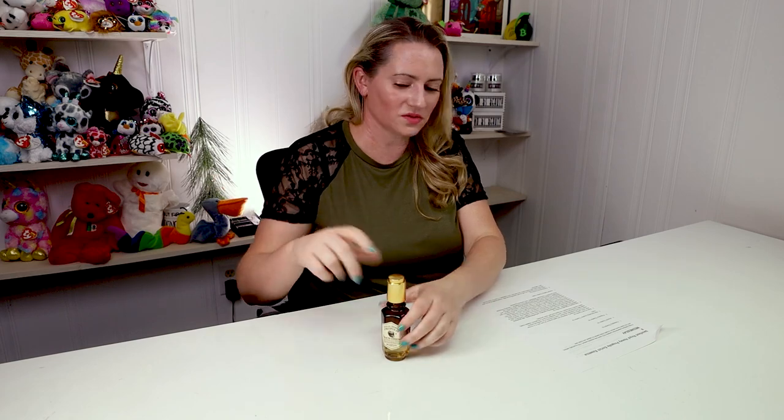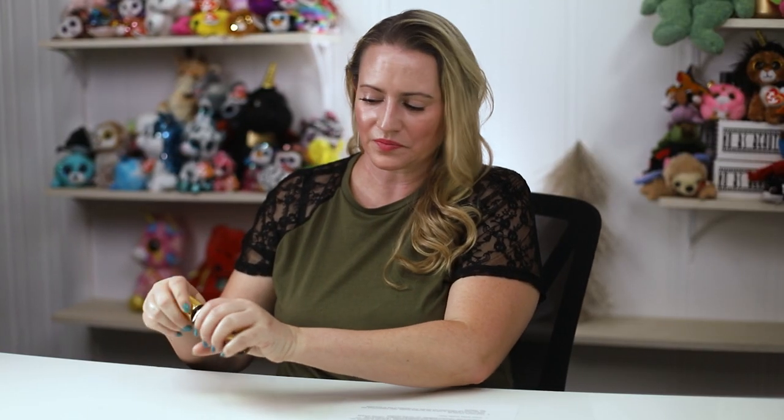It layers well with other products — no issues at all with pilling or anything like that. For antioxidants and beneficial ingredients, we've got propolis extract, which is a skin conditioning and hydrating ingredient. It also has anti-inflammatory and skin-protecting properties, and has been shown to help with healing wounds and cuts. It can also potentially help acne-prone skin, so if you have acne-prone skin, propolis is an ingredient worth adding into your routine.